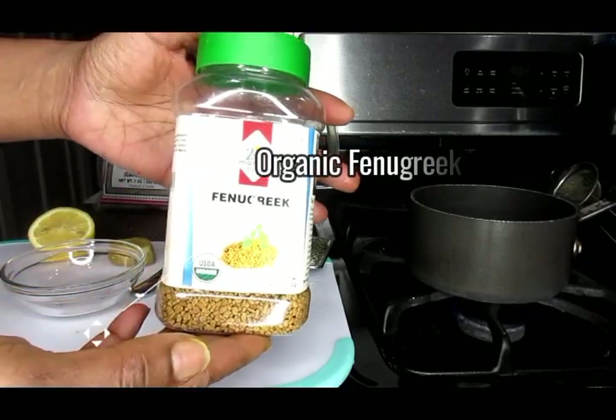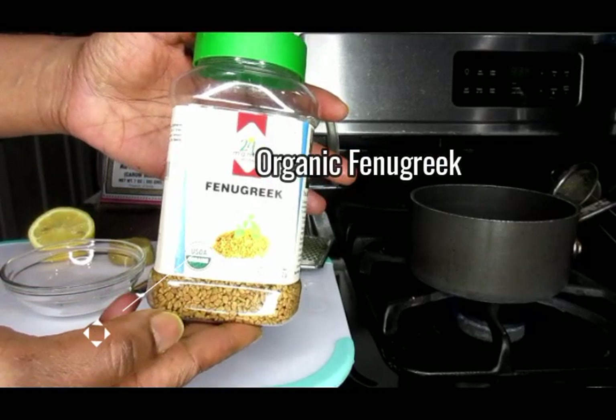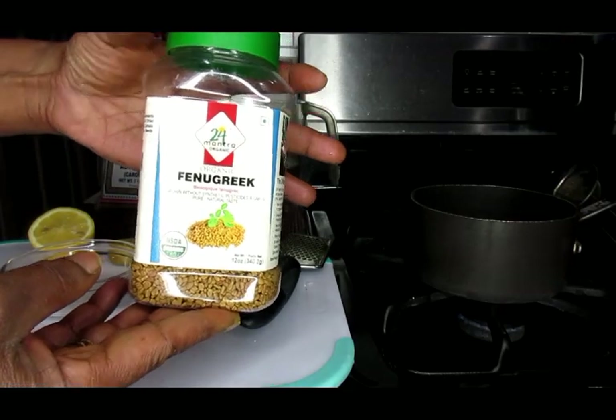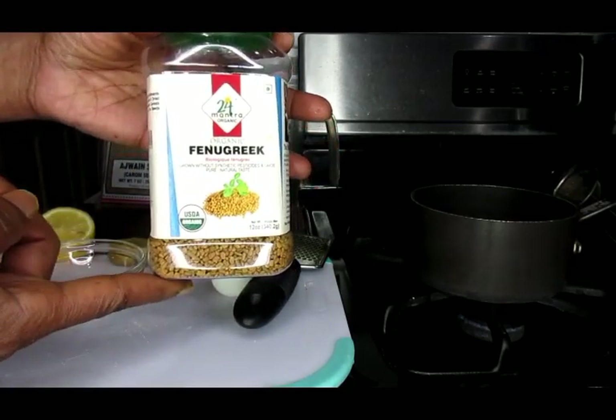Also some fenugreek. Fenugreek boosts testosterone and libido, increases milk production in breastfeeding mothers, reduces cholesterol levels, lowers inflammation, and helps with controlling your appetite by increasing feelings of fullness. This is organic fenugreek, and you will also find this down below in the eBay store.